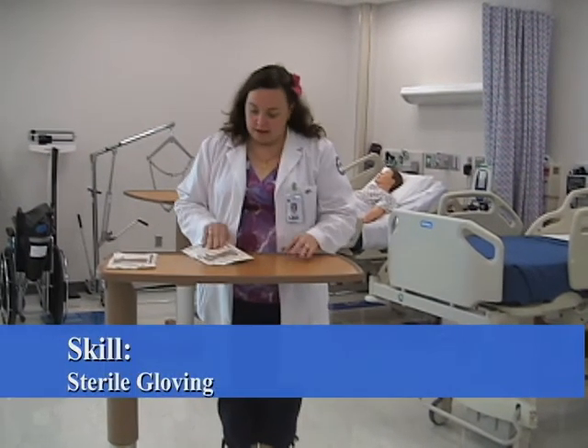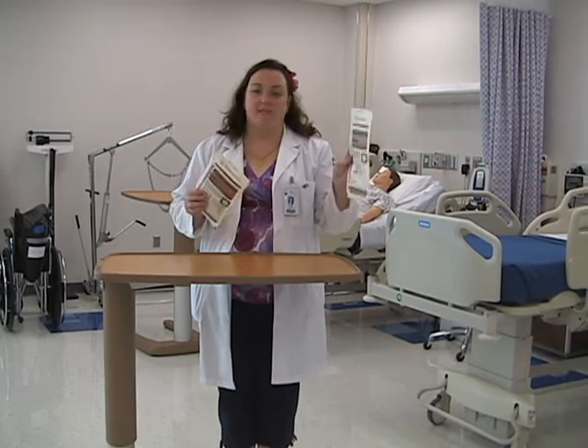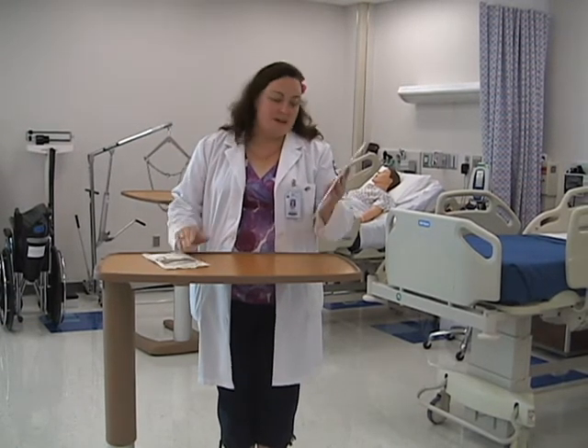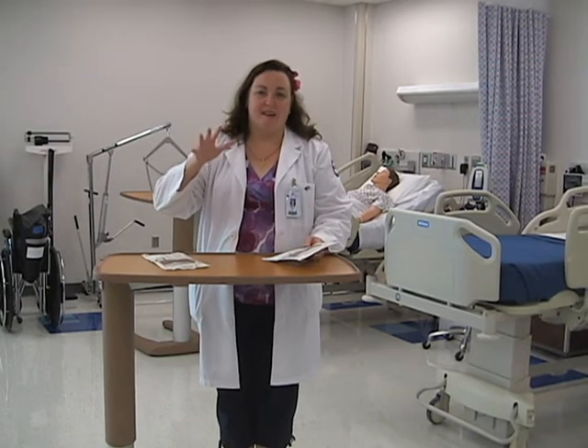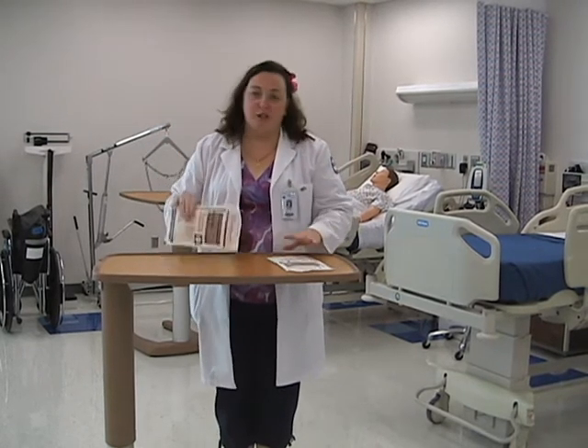When you go to get your gloves for sterile gloving, please make sure of two things: size and type. In this case, these are size 7 and size 8. Size 7 is about a small to medium size; 6 and a half is about a size small for your hands. As you can see, I do not have small hands, so I'm going to use the 8.